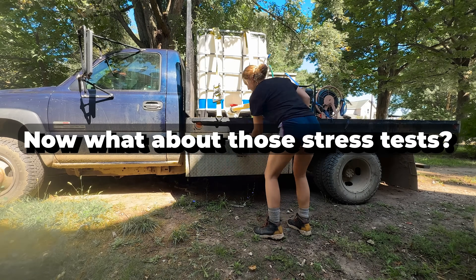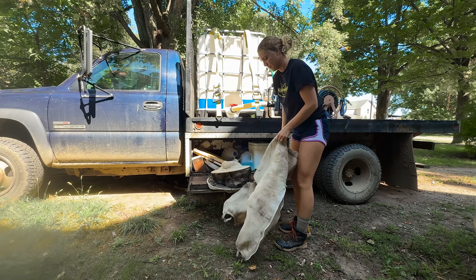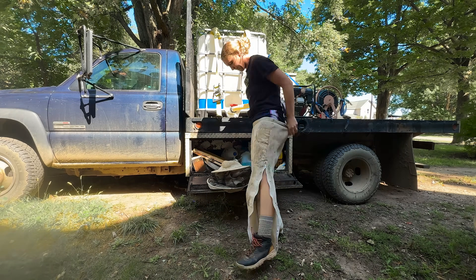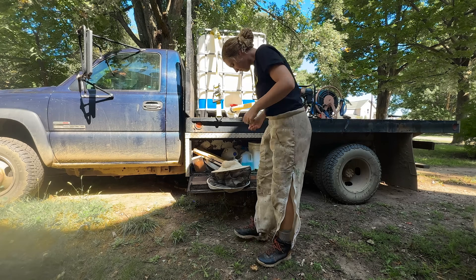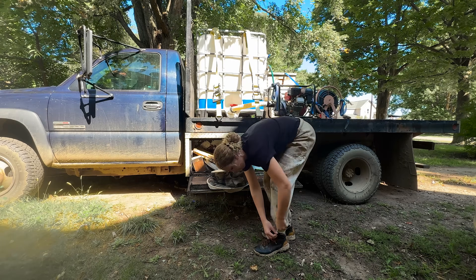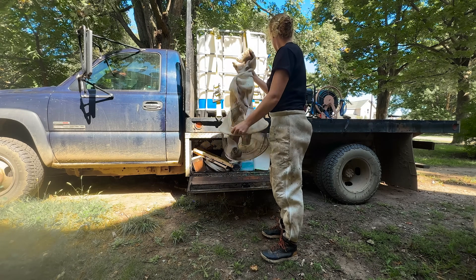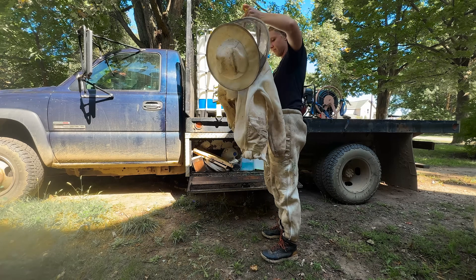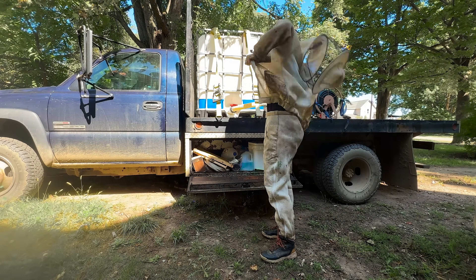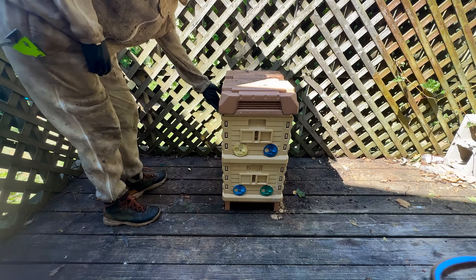Let me tell you why not only me, but Casey loves using these hives for his queen breeding operation so much. We've got at least 10 of the 10-frame Apame hives, and that's not even counting the extra boxes we stack on top to make them into double deeps. When he first started keeping bees, he went all in on Apame and bought a ton of their equipment. I will be honest, they are a little on the pricey side, but the features really make it worth it.